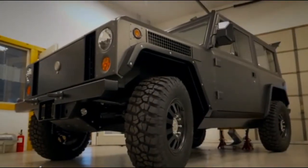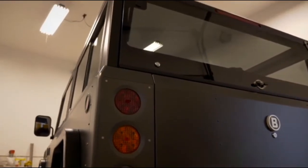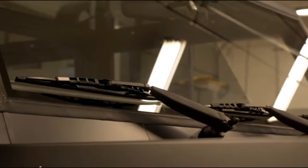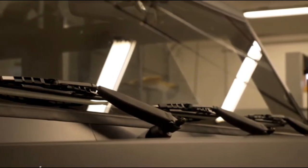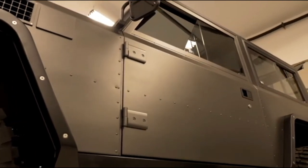This is the Bollinger B1, an all-electric, all-wheel drive SUV, and if the spec sheet is to be believed, this is going to be one tough cookie. The B1 will be available with either 120 or 200 miles of range.